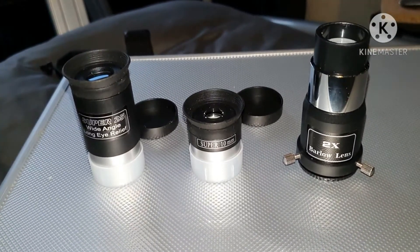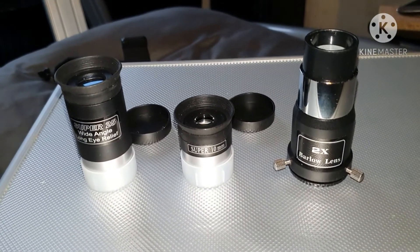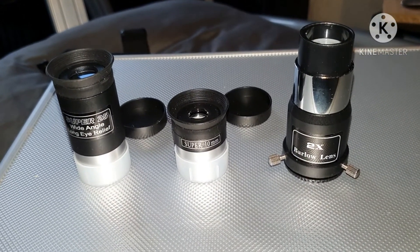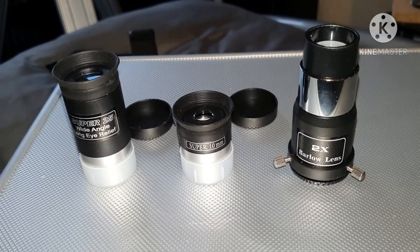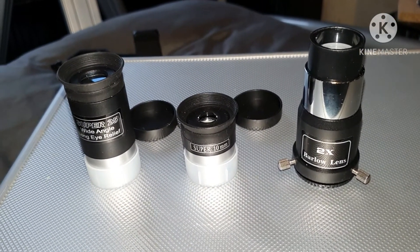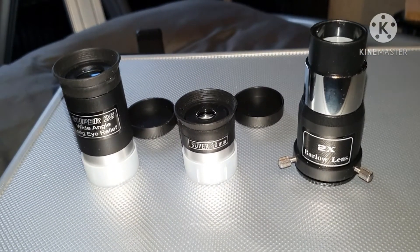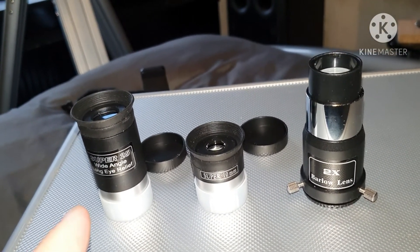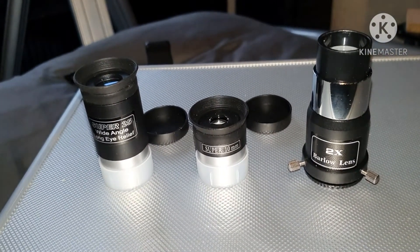So that's them — Super 10, Super 25, and a two times Barlow that came with my Sky-Watcher Explorer 130. What do I think of them? All right to start off with, can get a lot better. I think the best out of them is the 25; the 10 is all right.